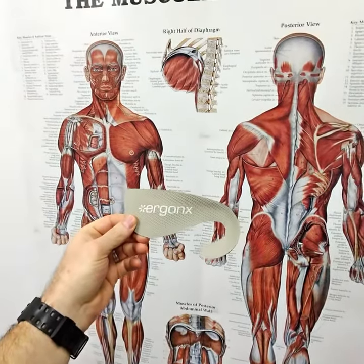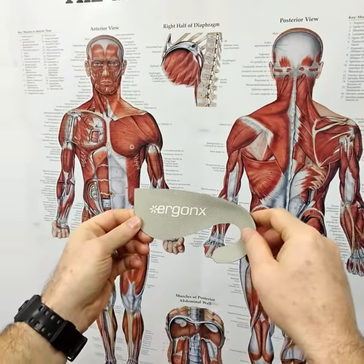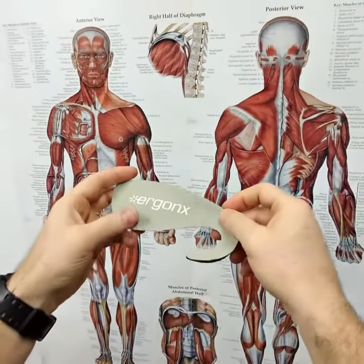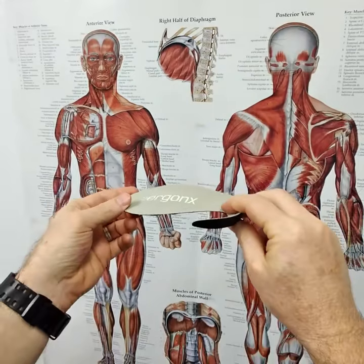Hi guys, today we're looking at the Ergonx Slimline — that's the hookback orthotic inner sole. This is the orthotic inner sole we use for people with heel pain, plantar fasciitis, heel spurs, and arch pain who are wearing fashion shoes that can't fit a regular orthotic.